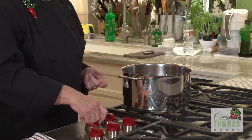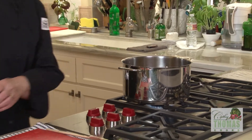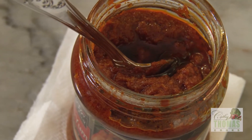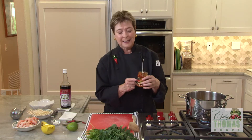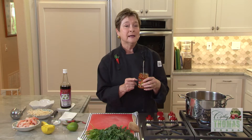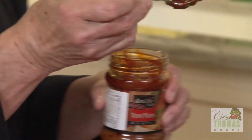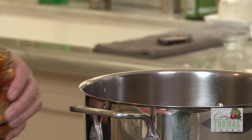Start with some broth, either vegetable or chicken stock. Bring that up to a simmer. This is the thing that makes it so quick — this is Tom Yum paste, and it has galangal, garlic, chili oil, and lemongrass. You want to put in maybe a scant tablespoon and just stir that in.